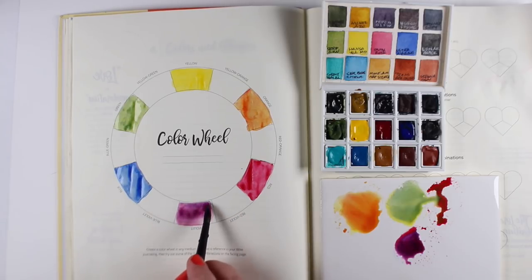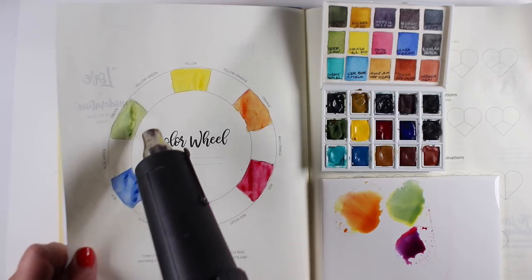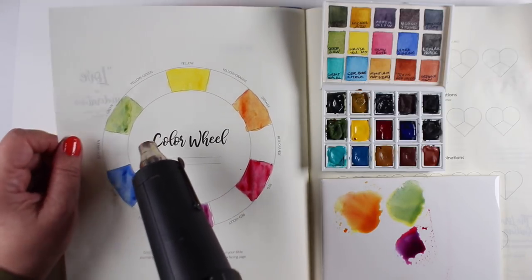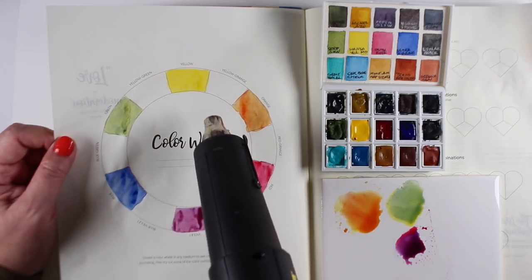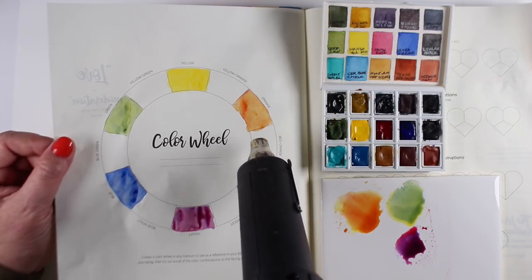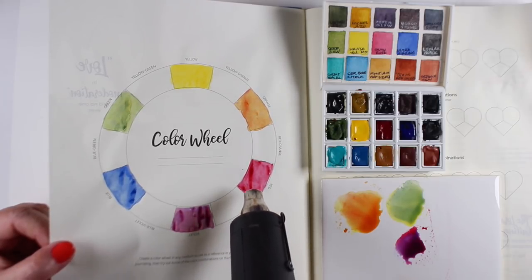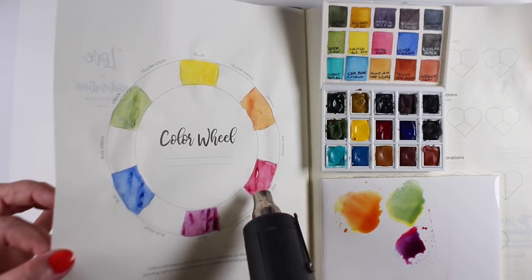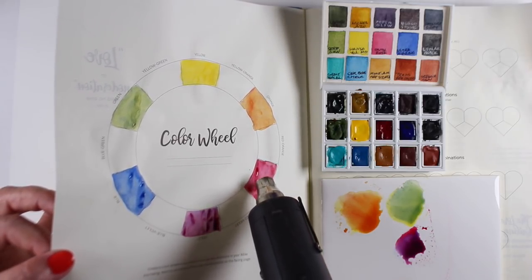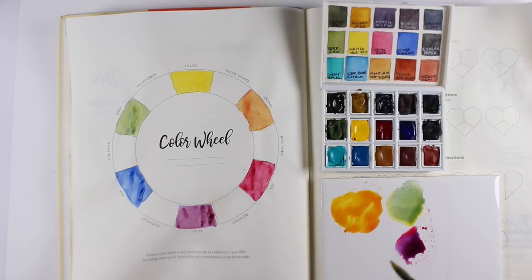I mixed what I thought was a fairly good 50-50 mix of red and blue to make a purple. Now I'm heat setting this — I don't heat set in my Bible because it causes extra wrinkling. When I do heat set, I lift the page up so I don't heat the whole book, which would create big waves of wrinkles. I also held the heat gun too close in a couple spots and burned the page a little bit, so I don't risk doing that in my Bible.